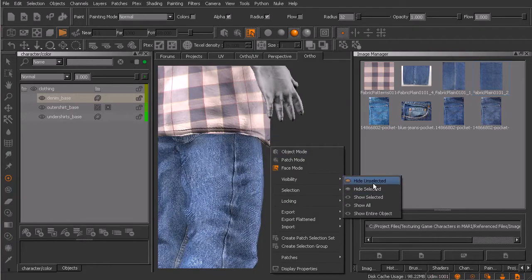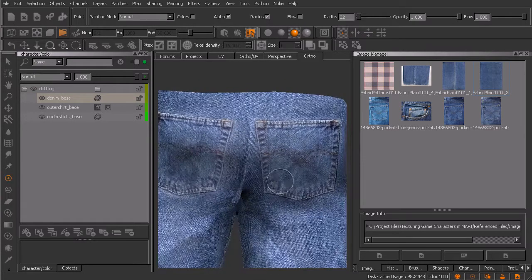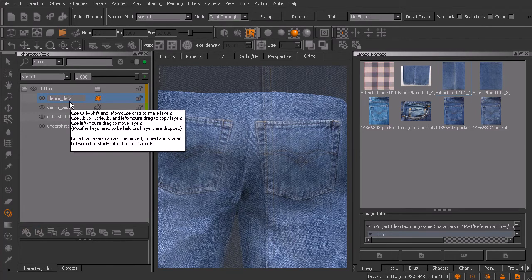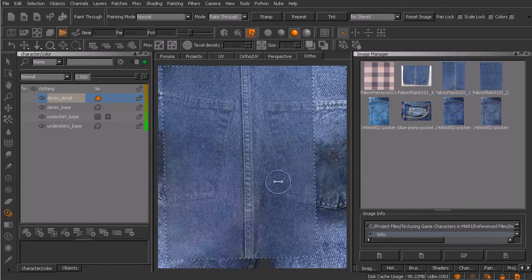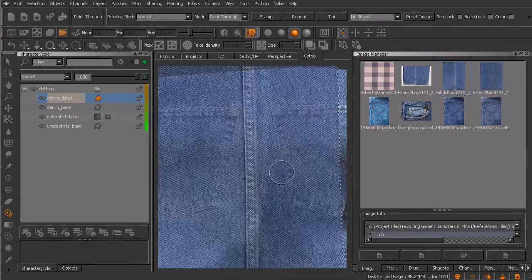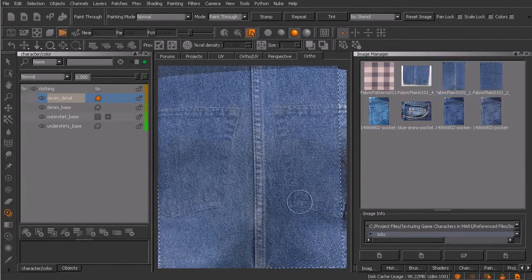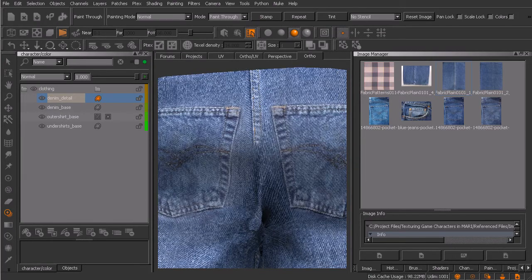Let me go ahead and hide the unselected. If we look here in the back, there's typically a seam that runs up the center of the backside here. I'm not going to do this on my denim base layer - I'm just going to make a new layer and call this 'denim detail.' I'll use Shift Plus to make it more opaque so we can see exactly the size of this, and I'm going to put that seam right in here.